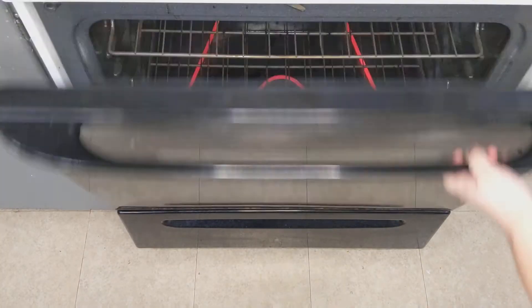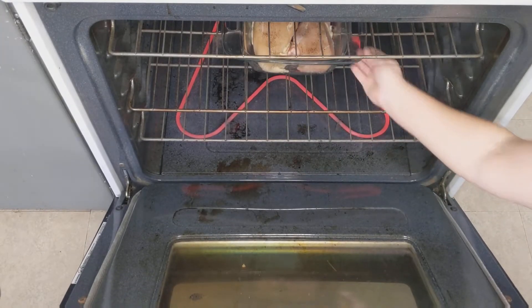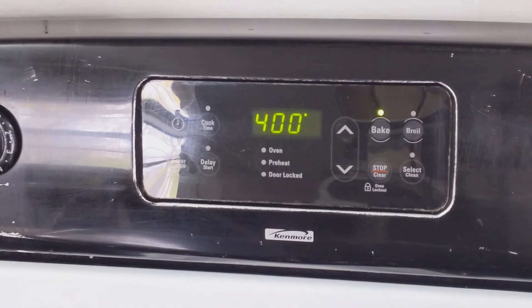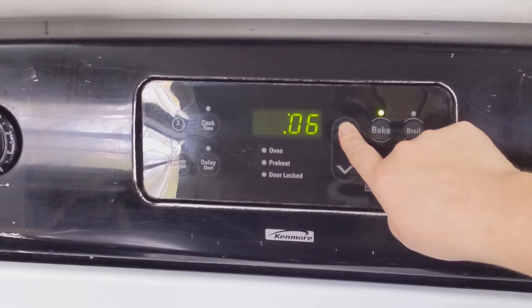Now go ahead and bake your chicken for 35 to 45 minutes, or until the chicken reaches an interior temperature of 165 degrees Fahrenheit. I highly recommend a meat thermometer for accuracy.